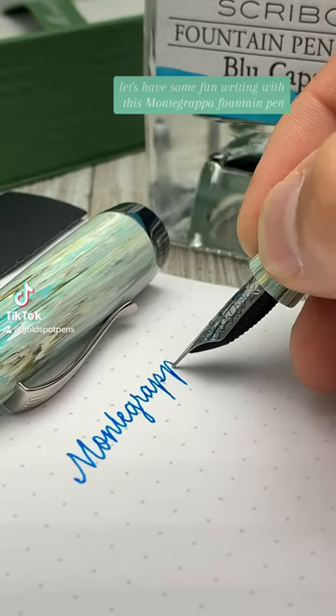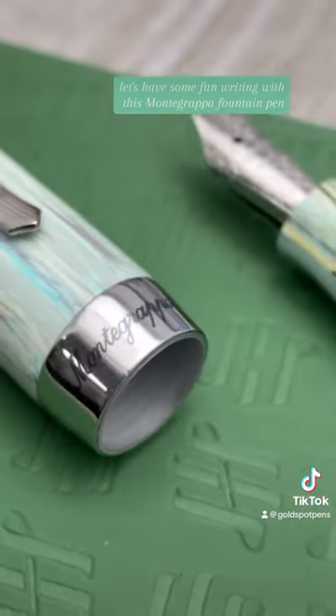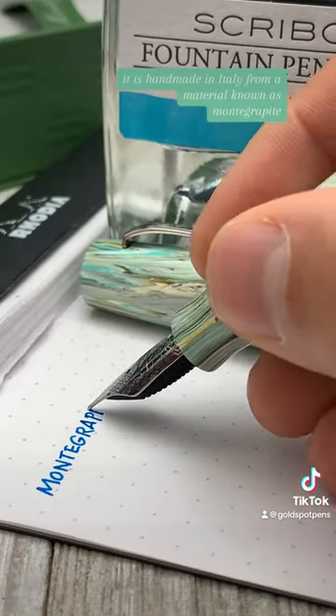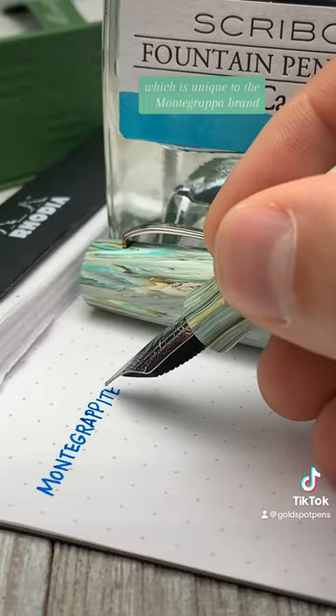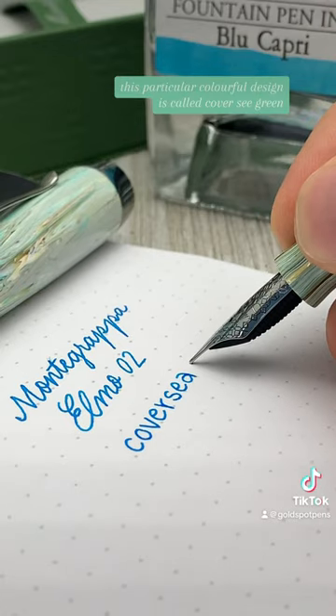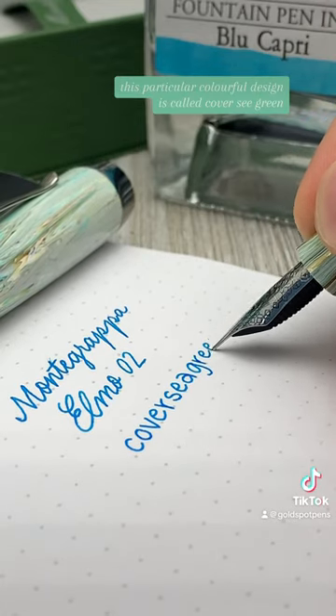Let's have some fun writing with this Monte Grappa fountain pen. It is handmade in Italy from a material known as Monte Grappite, which is unique to the Monte Grappa brand. It looks like streaks of paint you'd find in abstract expressionism. This particular colorful design is called Cover See Green.